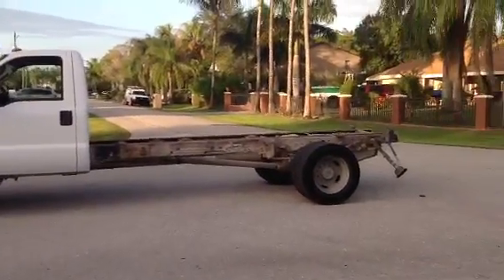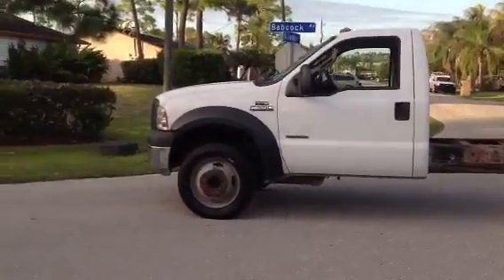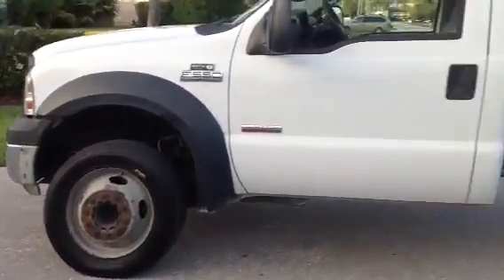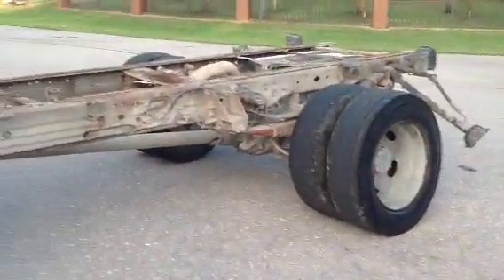I'm here with the 2007 Ford F550 XL Super Duty Power Stroke turbo diesel V8. It's a cabin chassis.